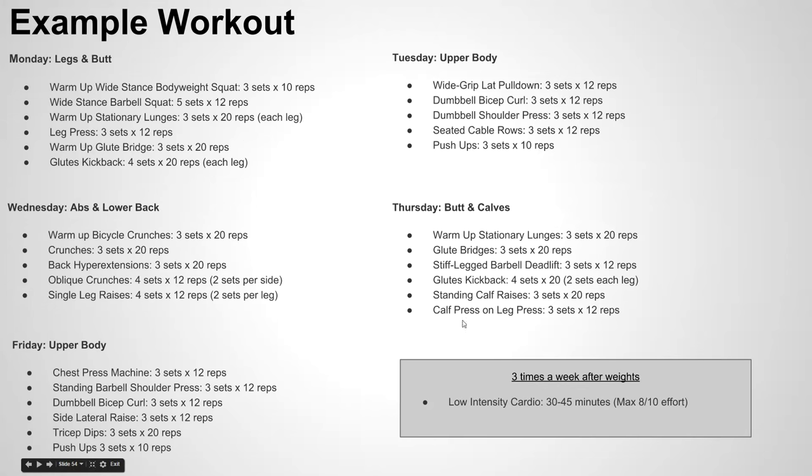One last thing about this sample workout: three times a week after your weight training session, it's highly recommended you do some low intensity cardio. It could just be a light jog or a yin yoga session just to cool down a bit — roughly 30 to 45 minutes. You don't need to be doing hundred meter sprints, but a max effort of about seven or eight out of ten is the goal.